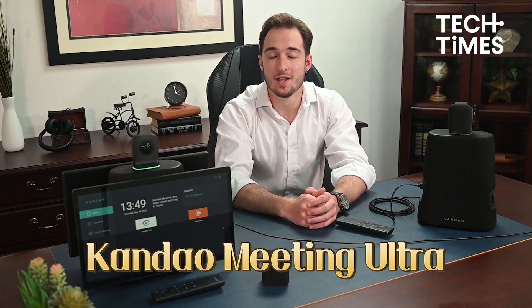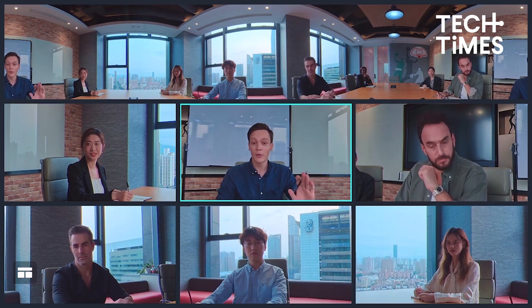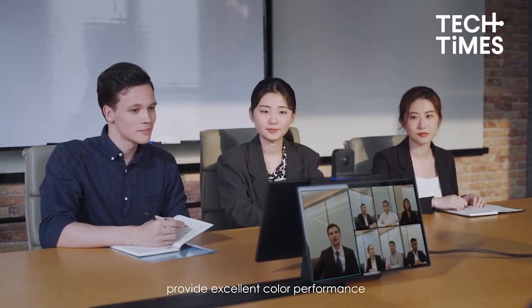Hi, this is Derek from Tech Times and today I'll be showcasing the latest Kandao Meeting Ultra. The Kandao Meeting Ultra is your ultimate upgrade for video conferencing needs in any type of office setup. You can use this to facilitate effective meetings for in-office, remote, or hybrid workspaces.